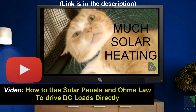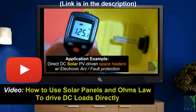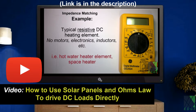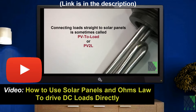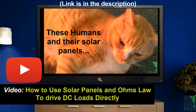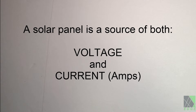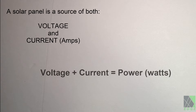Previously, I made a video called 'How to Use Solar Panels and Ohm's Law to Drive DC Loads Directly.' If you have not seen that video, I highly recommend watching it. In that video, I explain how to calculate voltage, current, and resistance in a PV DC circuit. I also mentioned that solar panels have a specific characteristic called internal resistance. Internal resistance of the solar panel is what causes the voltage to drop significantly under load even when functioning normally under ideal conditions, but it is supposed to deliver current and produce power in that state. Our example solar panel isn't producing any power, just voltage.